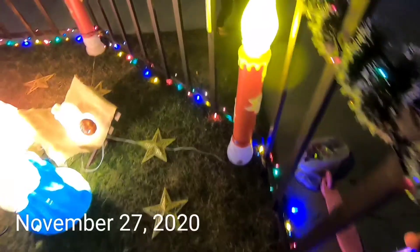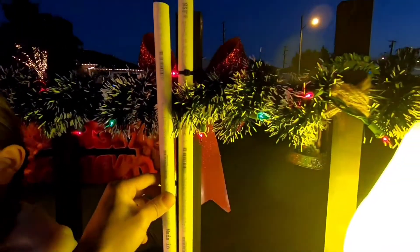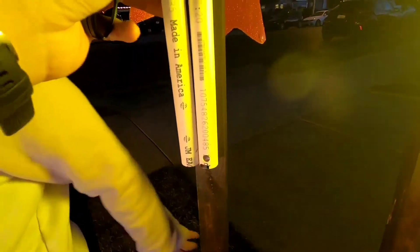All right everybody, so I'm putting out some of the decorations — the big lollipops. What I'm doing here is using a PVC to equally space all of the lollipops out, measuring the length from the top to where I'm going to be drilling the holes.